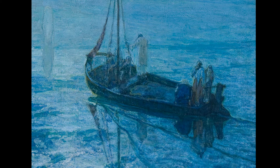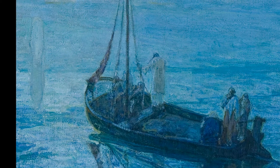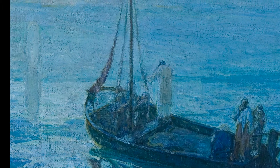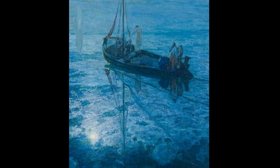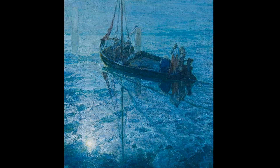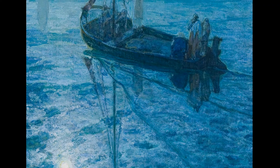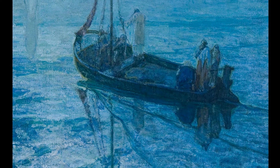They're standing in the boat and seem surprised to see the oval light, the abstracted figure on the left. The artist Tanner has placed the boat near the top of the canvas. We see the lines of the mast of the boat, leading the viewer's eye to the oval light.